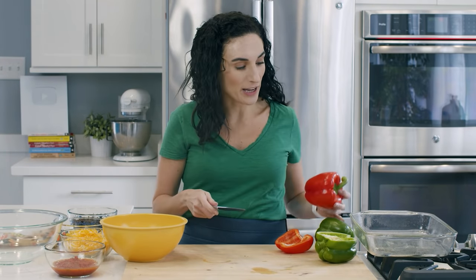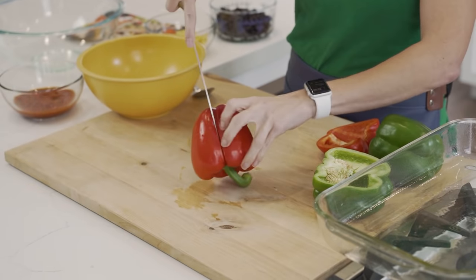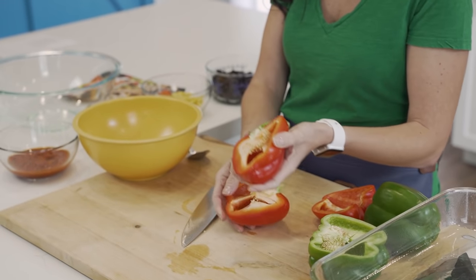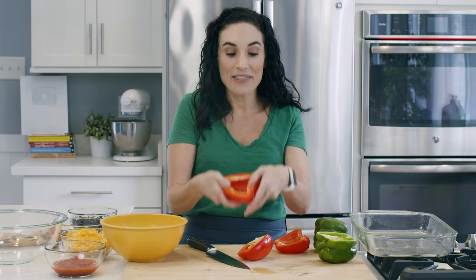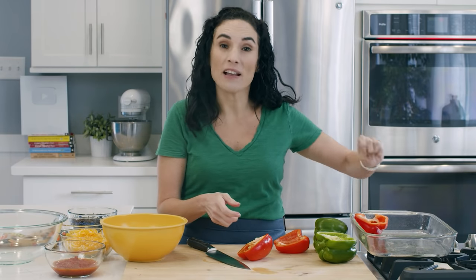The first thing I'm going to do is prep my peppers. I have a green bell pepper and a red bell pepper that I've washed and I'm going to slice in half. The peppers are going to serve as my base where I'm gonna take the mixture and stuff them inside. It's super easy — you just slice them, remove the stem, and then place them in a baking dish that I've lightly greased.